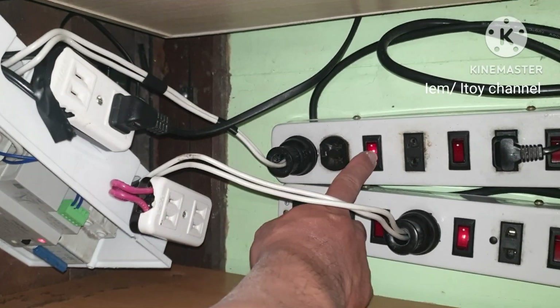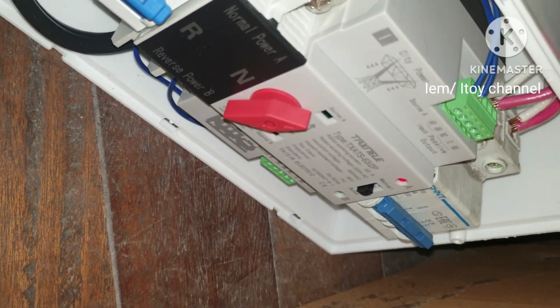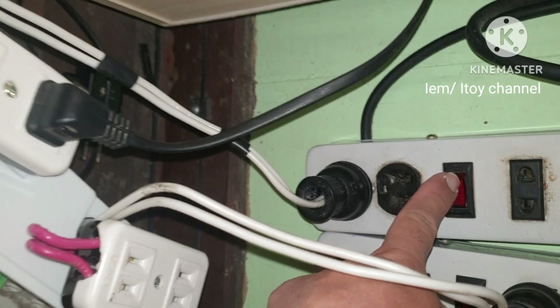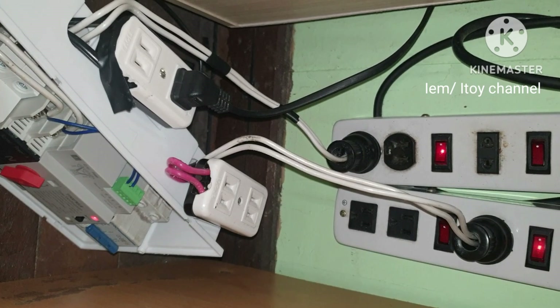Let's test — let's say it's browned out again. Let's say power comes back. Thank God, this is working.